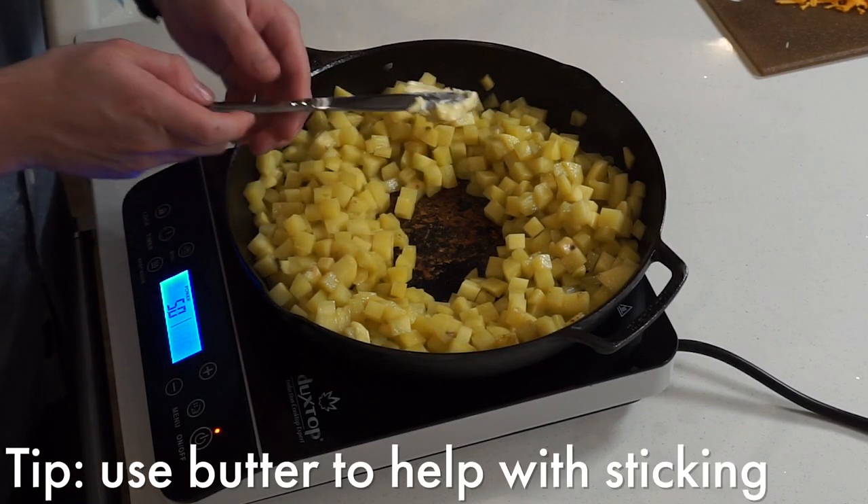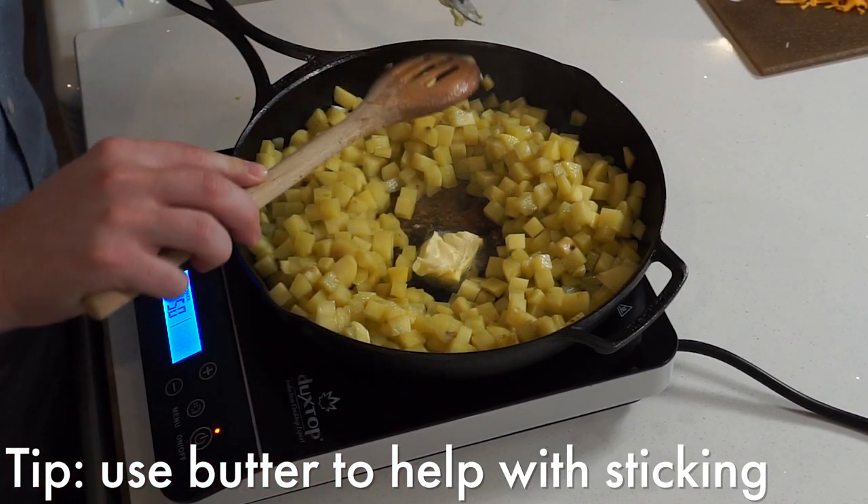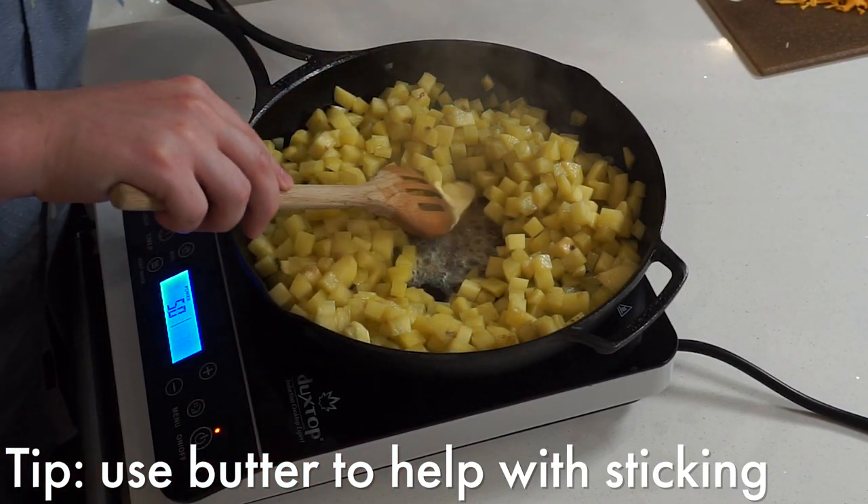I ended up throwing in a bit of butter here to try and help with the sticking, but you can see it pretty quickly getting out of hand. Like I said, I recommend soaking them first.